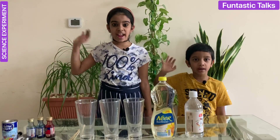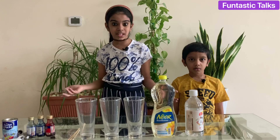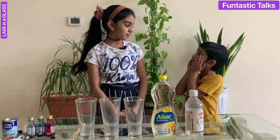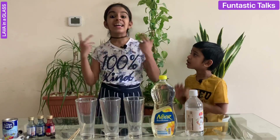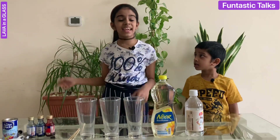Hello friends, welcome back to Funtastic Talks. Today we have come with another exciting science experiment: lava in a glass. Lava in a glass? How is that possible? Let's see.